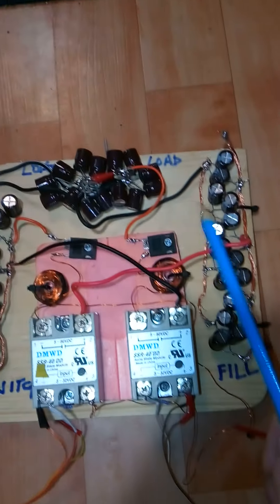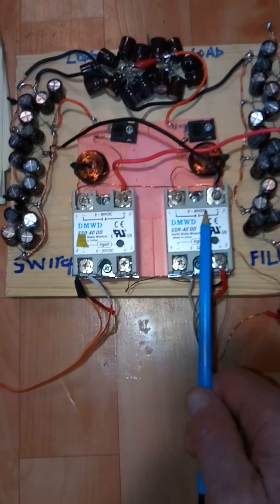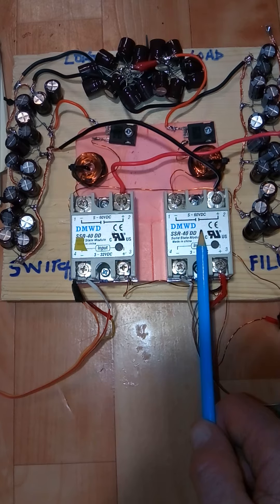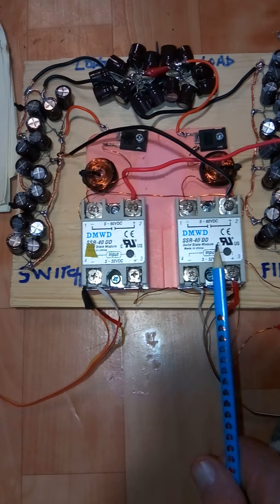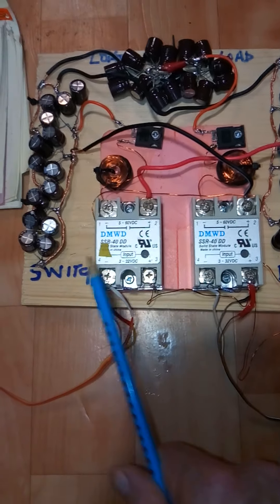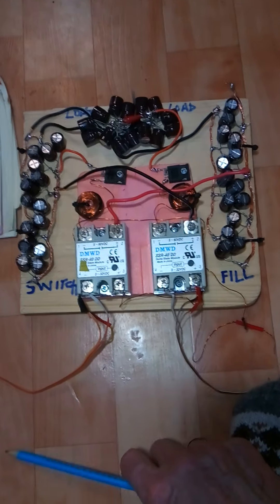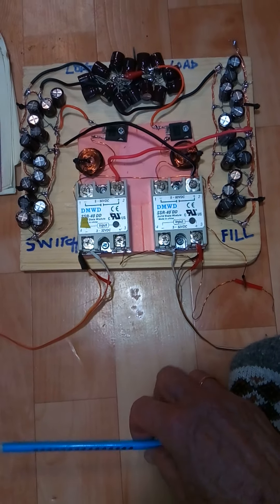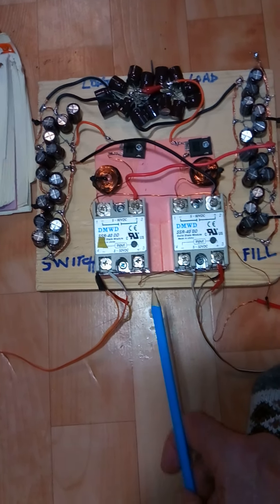Each of these caps is 1400 µF, and these relays are only rated for 60 volts but 40 amps, so I hope they're going to be okay. I have some others that go to high voltage, but I'm going to try these first. Hopefully this is going to be a real neat circuit where the generator coils and the flyback never really see the load.